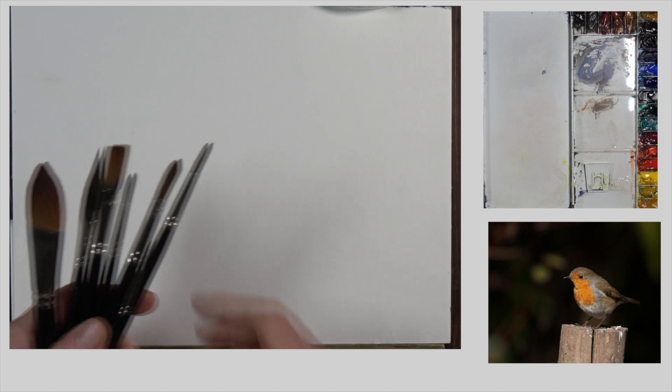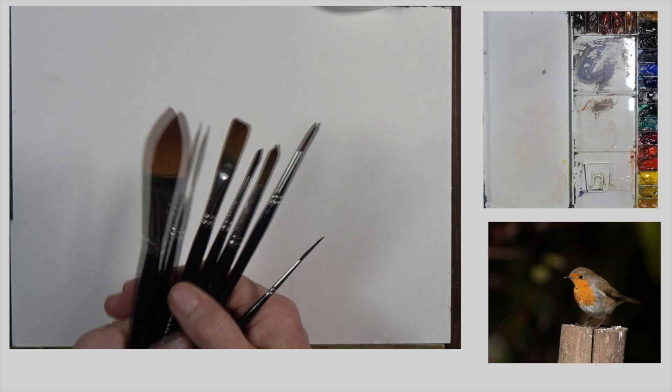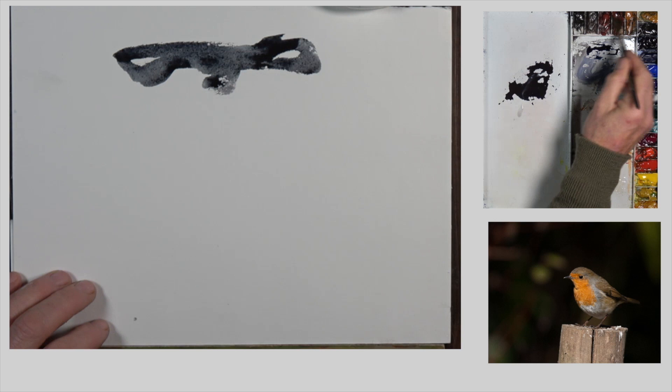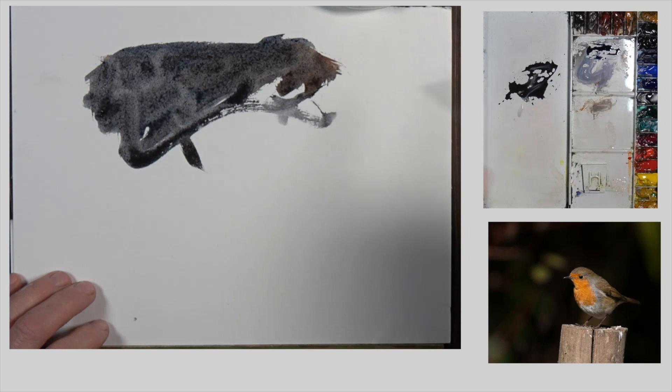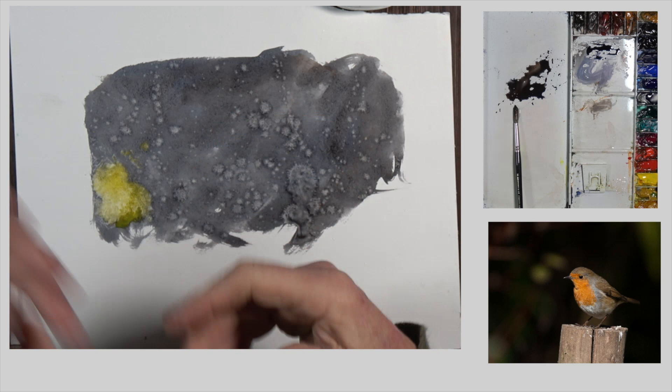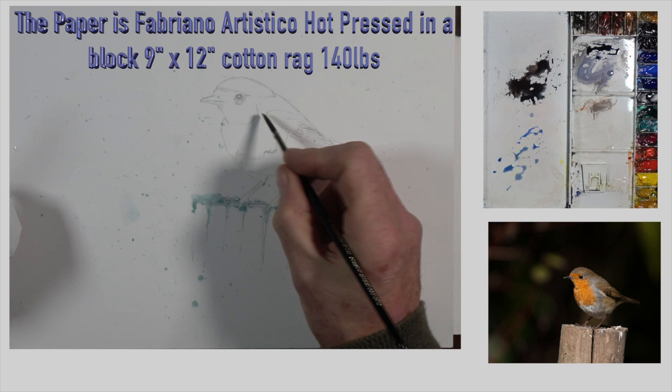The brushes I use are from Roseberry & Company - see details in the description. Before we go further, I want to show a quick exercise: put dark color liberally on a spare piece of paper, then apply clean water with your fingers onto the wet paint and let it do its own thing. You can arrest it to stop cauliflowers forming - that's the technique we'll use later in this picture.